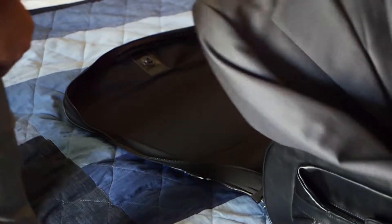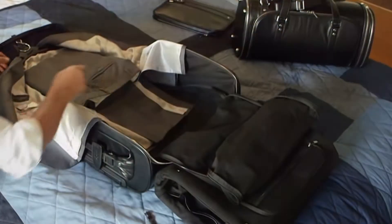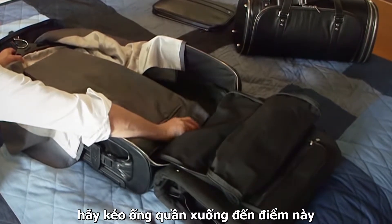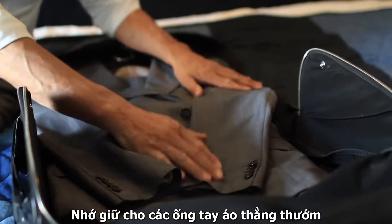Start with your suit. You can fit up to two suits sleeve in sleeve. To avoid excess fabric volume, the best way is to pull the pants to this point here. Make sure the sleeves are laid flat and not crumpled.